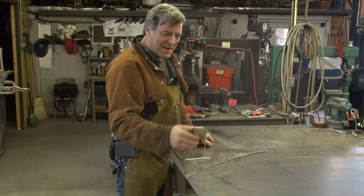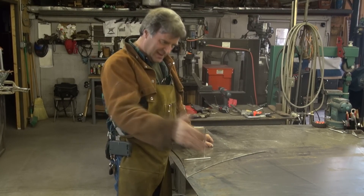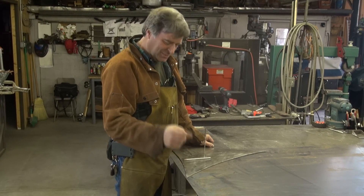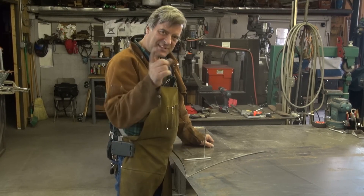So I'll lay these all out, cut them all out, clean them all up, make some more. I'll be back when I get done with that part, and then we'll talk about the next step. See you next time.